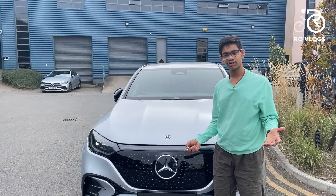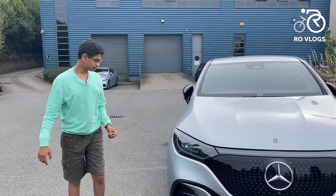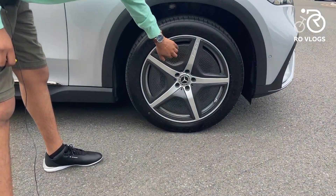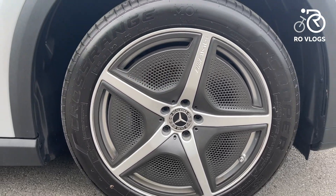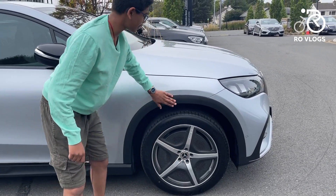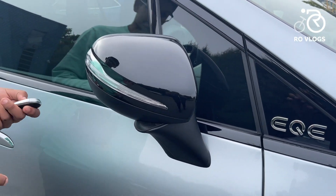The outside looks good — it just looks like a smaller version of its bigger brother, the EQS SUV. Moving to the side, this is a big car — it's tall and long. You've got aerodynamic wheels with AMG written on them, 20 inches in diameter, which can give you extra range as they're aerodynamic — important since this is an electric car. You've got black wheel arches and a few creases. Coming down the side, you've got EQE written here, and the door mirrors which fold open and closed when you lock and unlock the car.